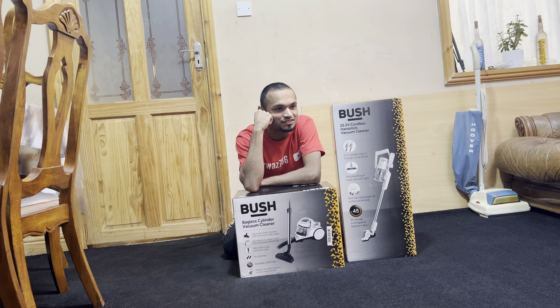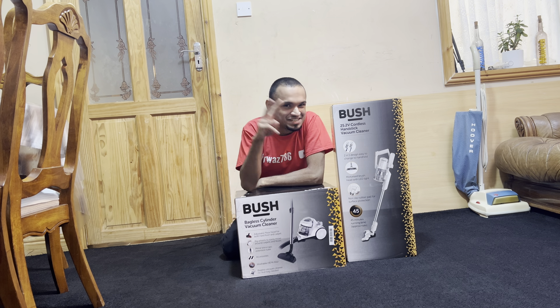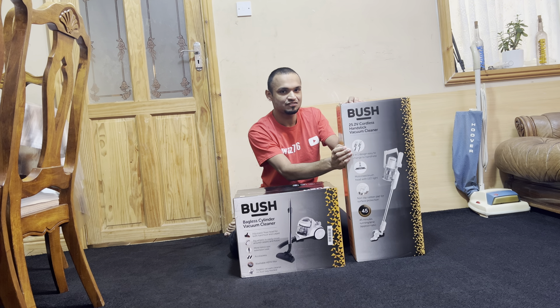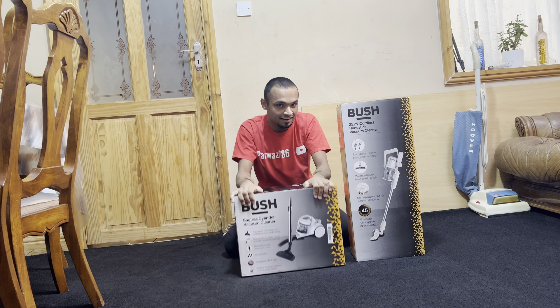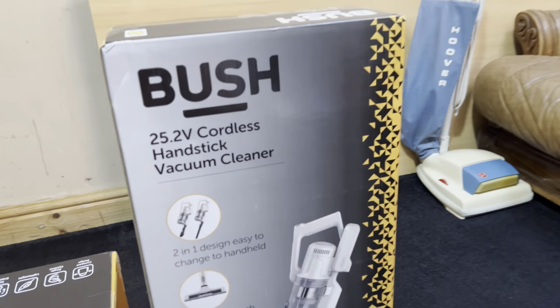My new year's resolution was to never buy a new vacuum again — two weeks later I caved in. What's going on everyone, it's your boy T back again with two new vacuums. This one's a corner stick vacuum and this one's a bagged cylinder. Let's see what they're like. Let's start off with the corner stick vacuum.